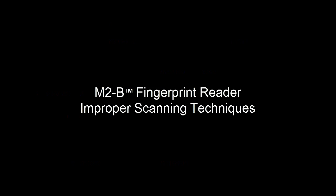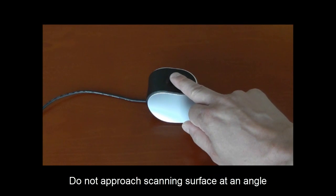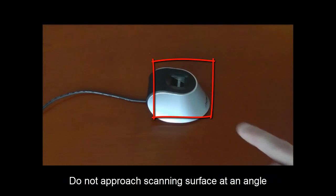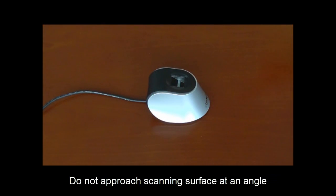Let's take a look now at improper scanning techniques that could possibly lead to a poor quality biometric enrollment template and the inability to identify a person on a future attempt. First, try and avoid approaching the scanning surface at an angle, but instead approach directly from the center with the finger flat and firm against the scanning surface.